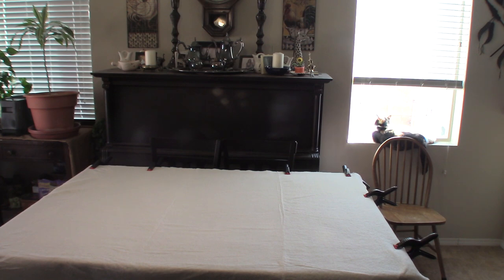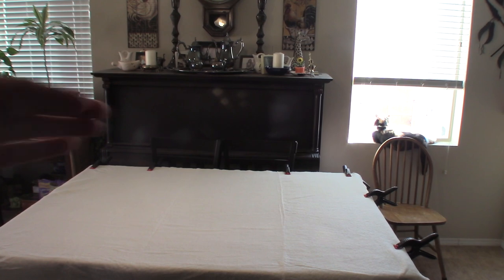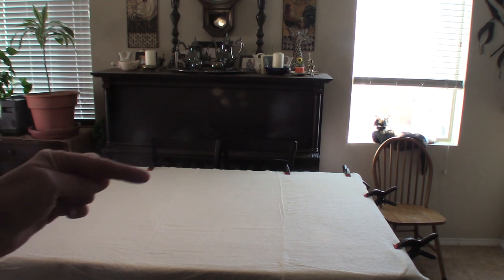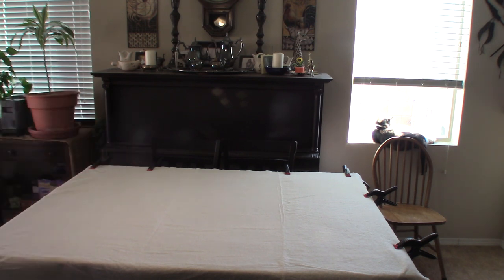Now my next step is to lay the quilt top. I want to line up the top edge based on how much larger you made your backing. My quilt is 61 by 61 inches, and I made the batting and backing three inches larger all around, so I place my quilt top three inches down from the top of the table. That lets me know I'm keeping everything straight.